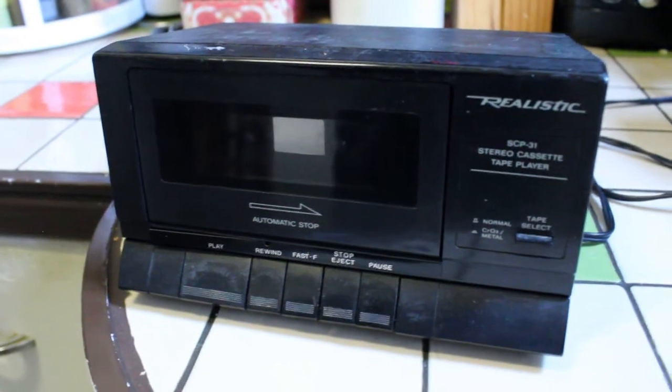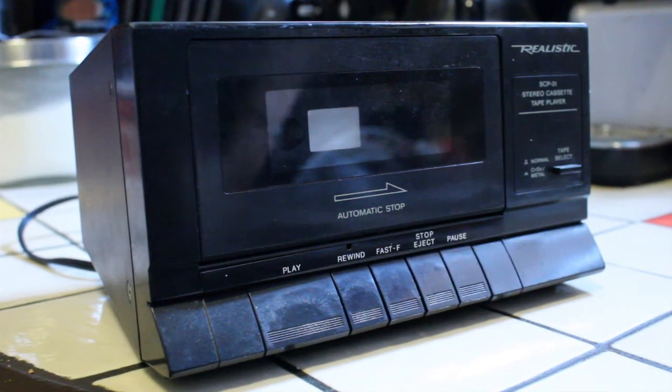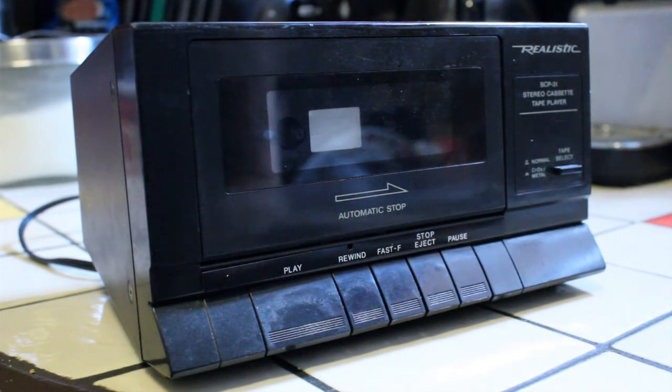I hope you can find one of these at a good price. That's the Realistic SCP-31, a very simple, very compact cassette deck. If you find one secondhand, definitely pick it up. They are a very reliable, excellent little cassette deck. Thanks for watching, and we'll see you again next time.